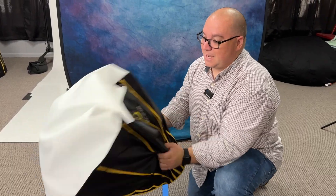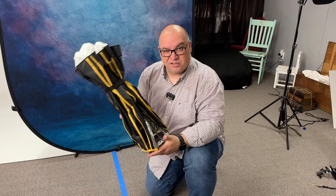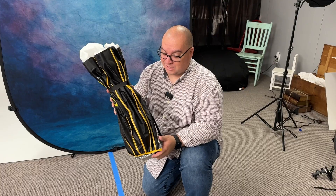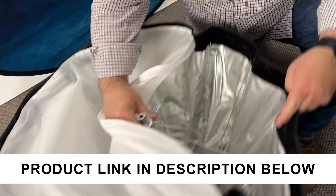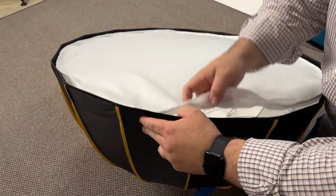You can collapse it down just like that, and then it's easy to pack up and take on location. So you have a 34-inch soft box you can pack up pretty easily, and all you have to do is pop it back together when you get on location and your soft box is ready to go. It works just like pretty much any of the umbrellas do.